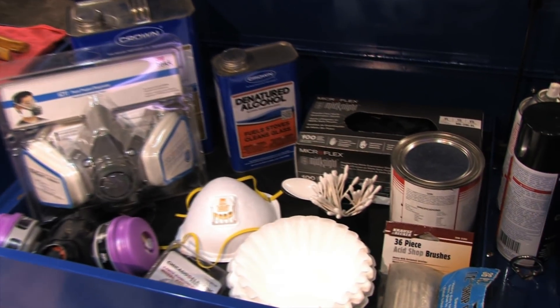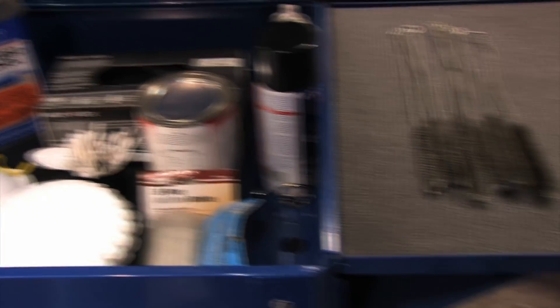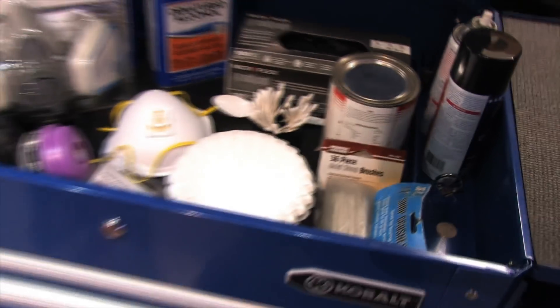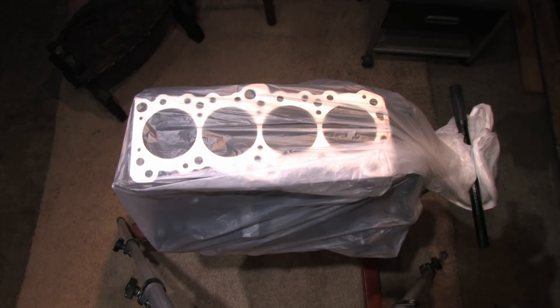Additionally I'm using disposable gloves, q-tips, coffee filters, acid brushes, plastic spoons, wire brushes, and chemicals like mineral spirits, denatured alcohol, and 2+2 gum cutter. I'll introduce you to anything else that I use in my arsenal if I decide to use something else.